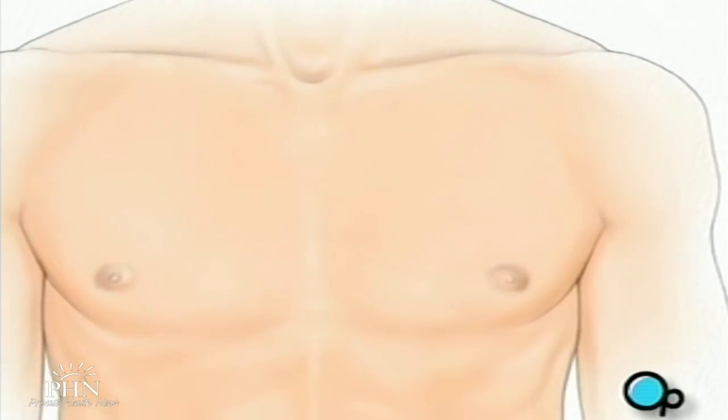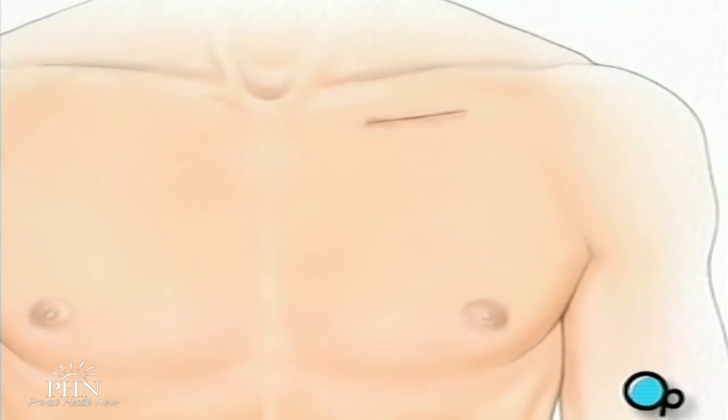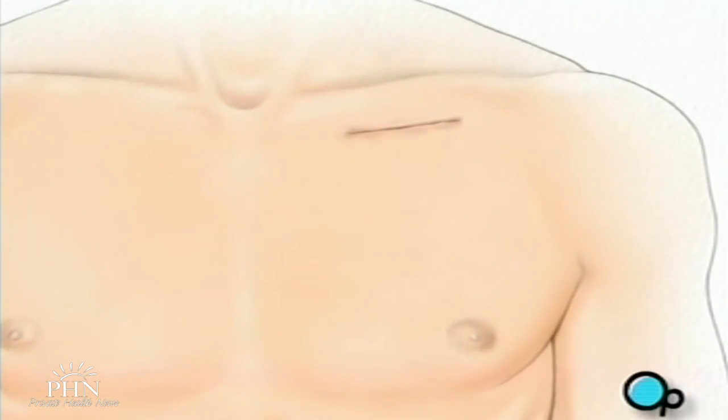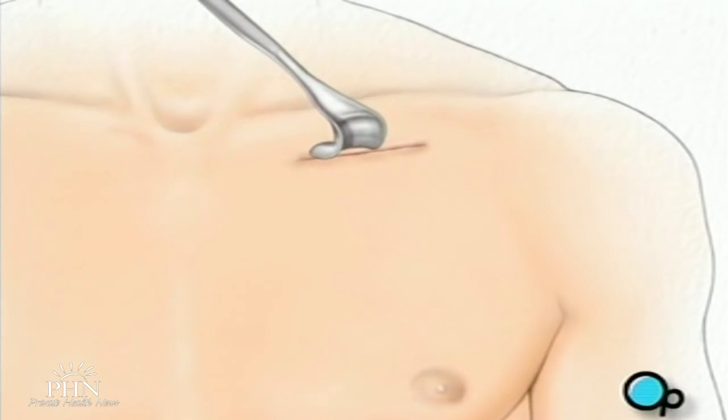The surgeon will make a small skin incision in the upper chest, just below the collarbone. A pocket is then created between the skin and the tissue that covers the chest muscle.